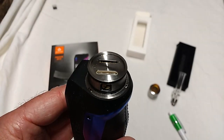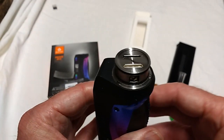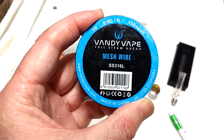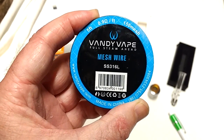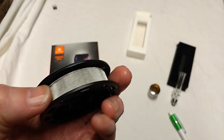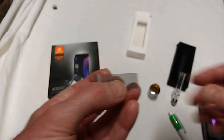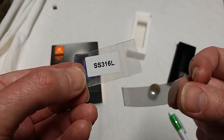We can make our mesh elements out of all sorts of different metals and alloys, but the one we'll be using is stainless steel grade SS316L, which identifies the composition and exact alloy of this particular type of stainless steel. I've got a roll of this — it came in at about £6 from eBay — but with the Vandy Vape mesh RDA you do get a few small pieces of mesh with it, and these are of the correct material.